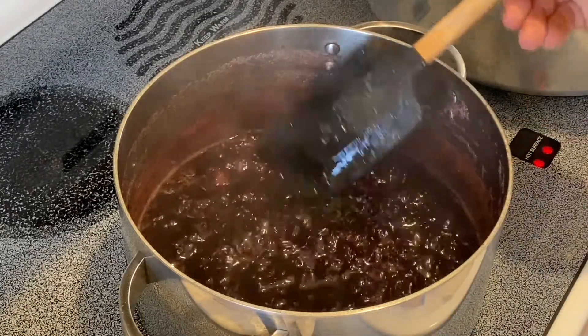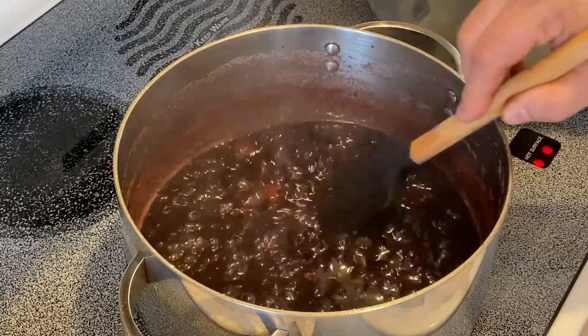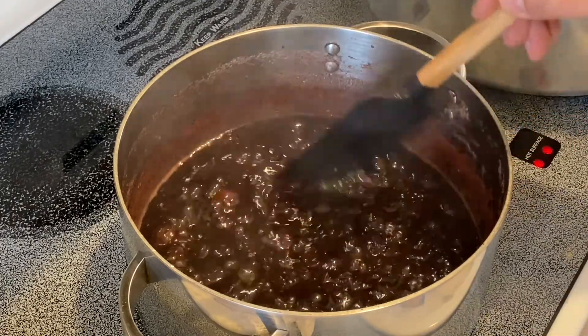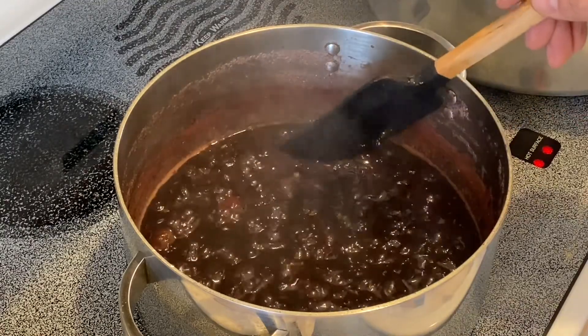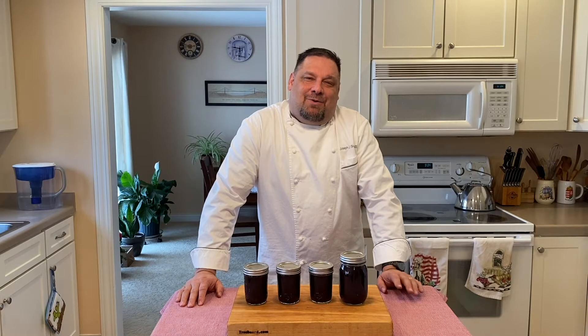This is the consistency that I'm looking for. The next step would be to cool it down and then store it in an airtight container in the refrigerator. Or we can go ahead and process it in canning jars. That is my white balsamic and cherry compote, enhanced with lavender.